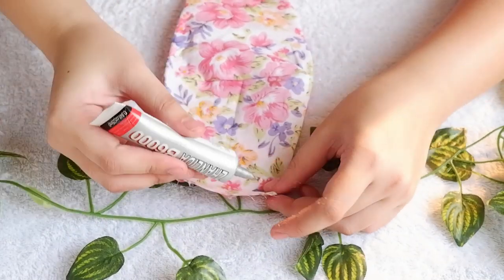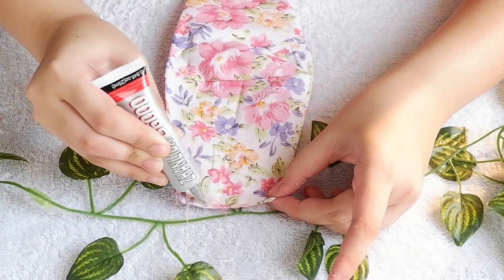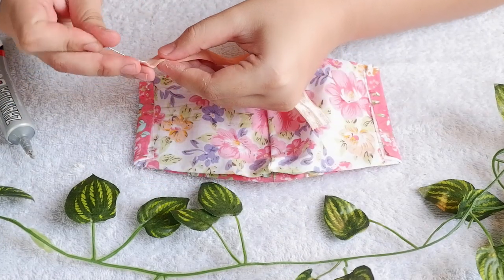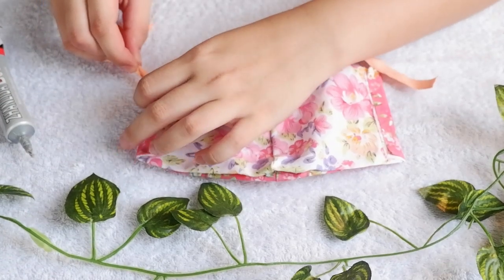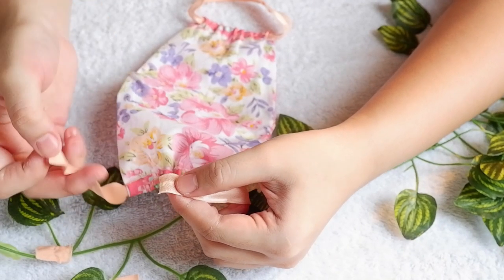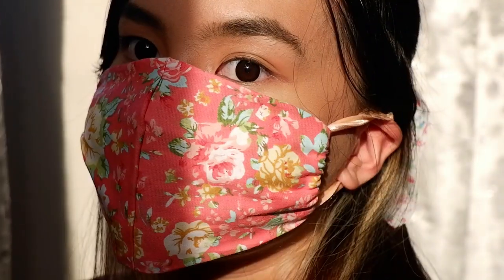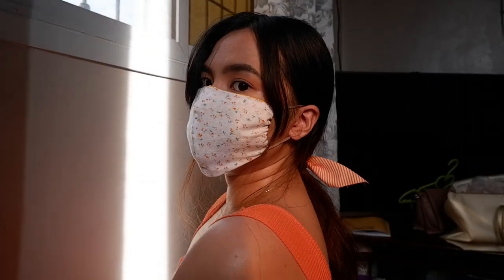After flipping, it's time to fold the side of it and mag-iiwan ako ng space para dun ipasok yung elastic. And then, after inserting your elastics, you can sew or glue them together. And pwede mo na din siyang buhulin if you want a much easier process. I've also made one in orange and this is how it turned out.